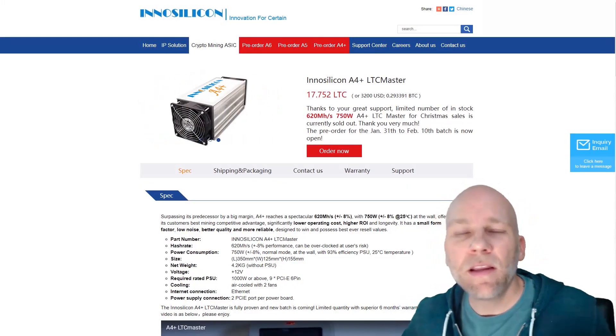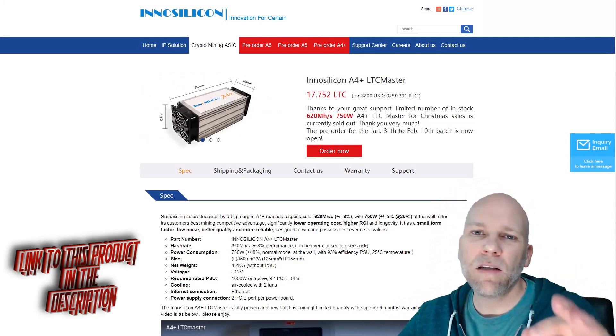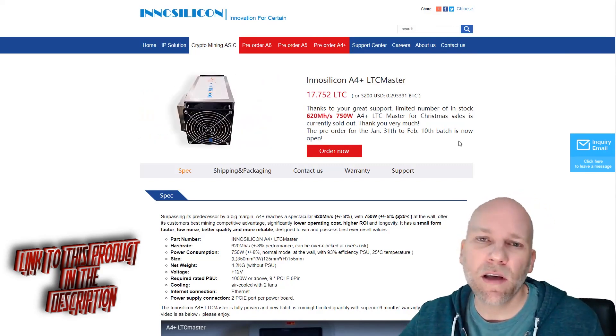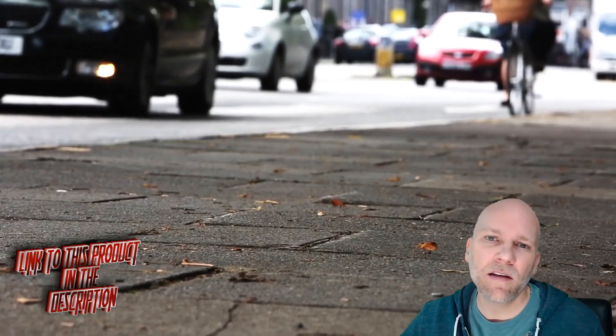Welcome back to the channel. This video is going to go over the setup and unboxing of the Innosilicon A4 LTC Master. This is the Innosilicon Litecoin miner. They sent it to me for free for being late on the delivery of the A5 dash miner.